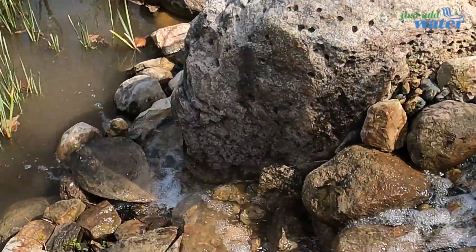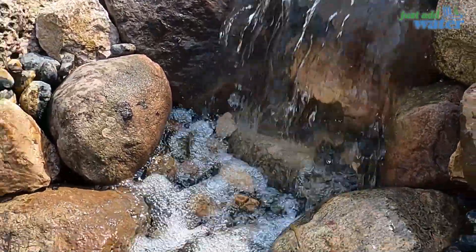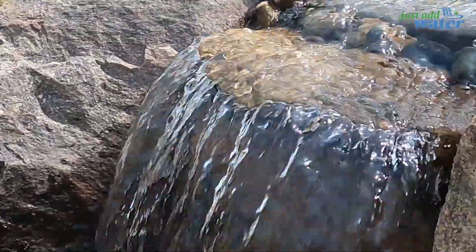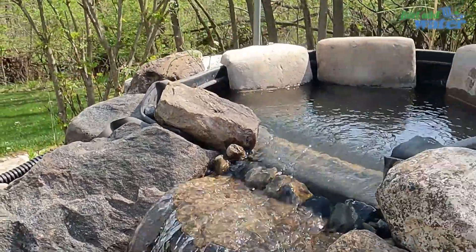There you guys go — came in, found the leak, tore it all apart, took the liner out, put some new liner in, re-siliconed, rebuilt — and that's what we came up with. Got a nice new sheet, some white water going where it splits off. That sheet is looking good, guys. Now all we have left is to get the homeowner out to show them their new waterfall.